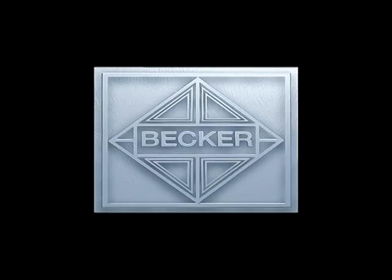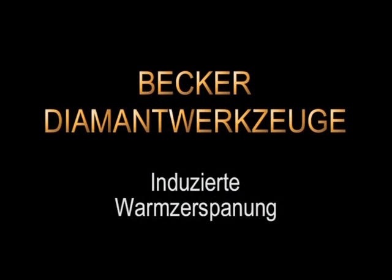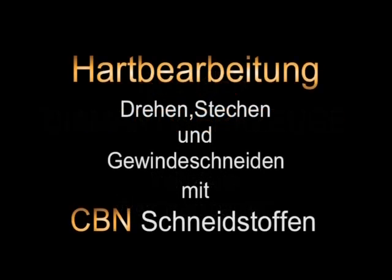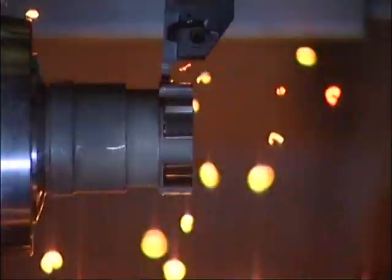Welcome to the world of cutting with ultra-hard material. The Becker company from Munich has been producing tools with cutting edges made of ultra-hard cutting materials like Diamond and CBN for more than 30 years. We'd like to show you the great advantages of our tools in contrast to conventional carbide.